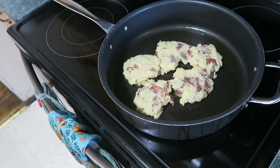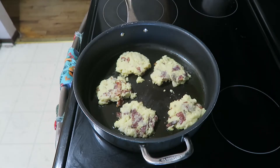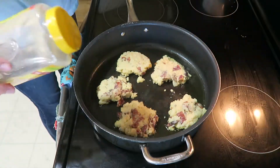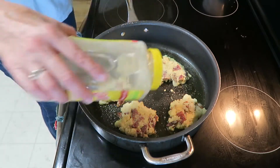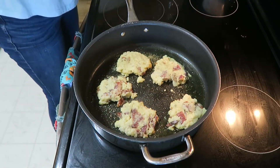Now let's fry up these patties — just brown them on each side. Add some salt and pepper, and I like to put Mrs. Dash on there. Let's turn the light on so you can see. These will brown up nicely — the egg holds them together.